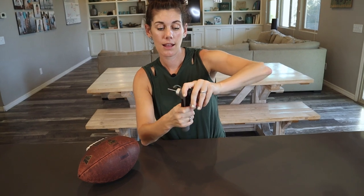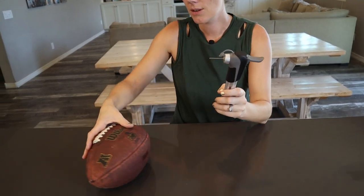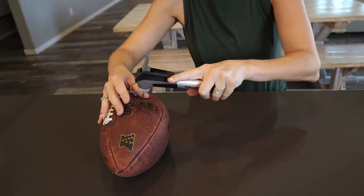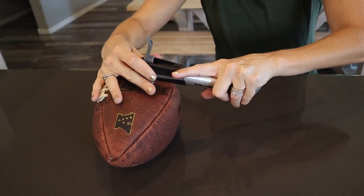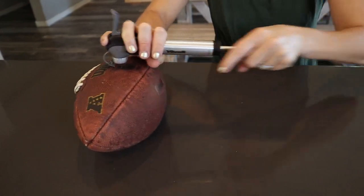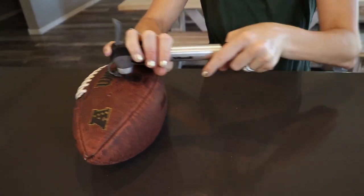You just stick your needle in, lock it in place, and you can see our football is a wee bit flat. So we're going to stick it in and go ahead and pump it up. This pumps up to 120 psi.